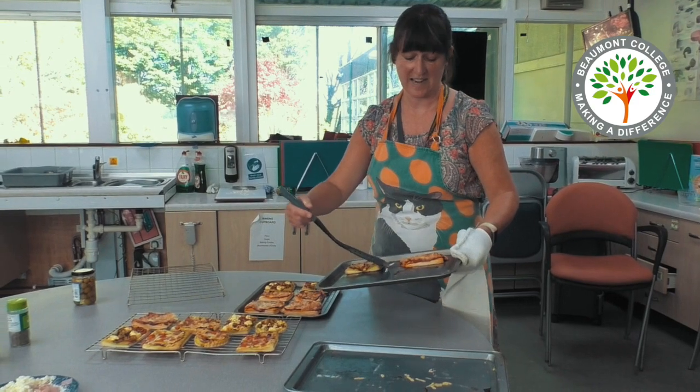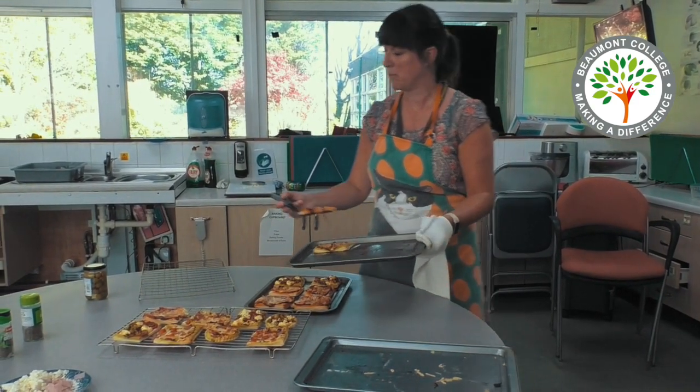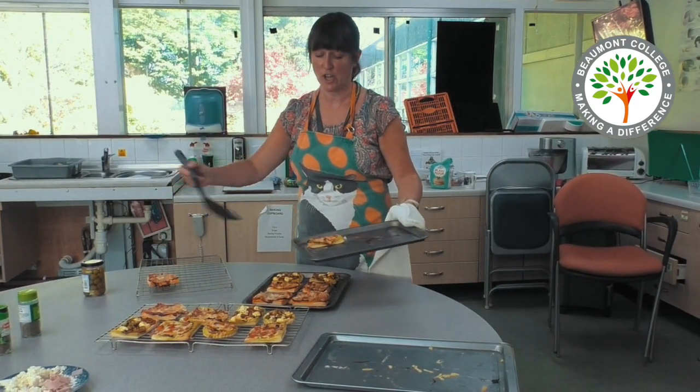These make for delicious snacks for parties, buffets, or just for lunch.